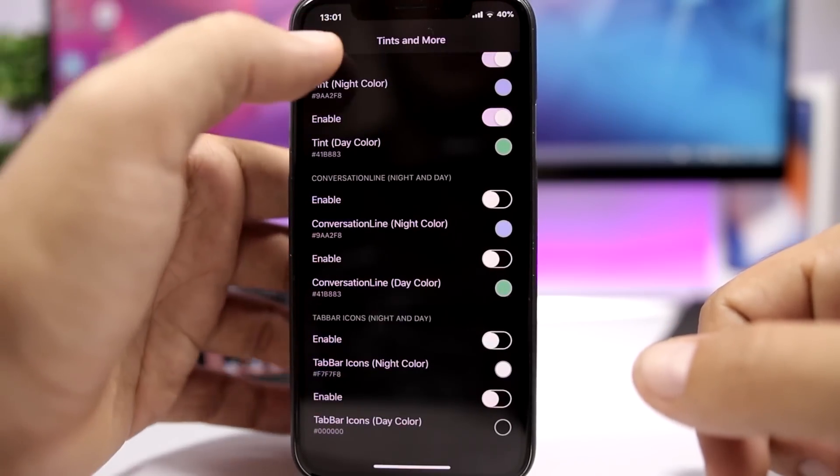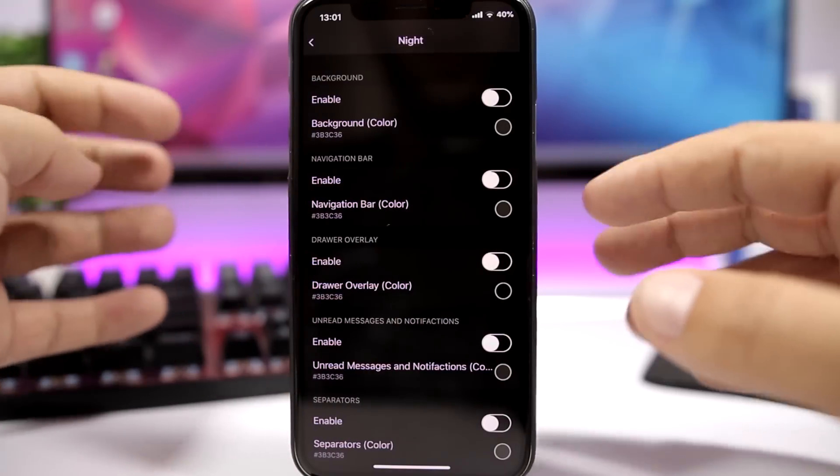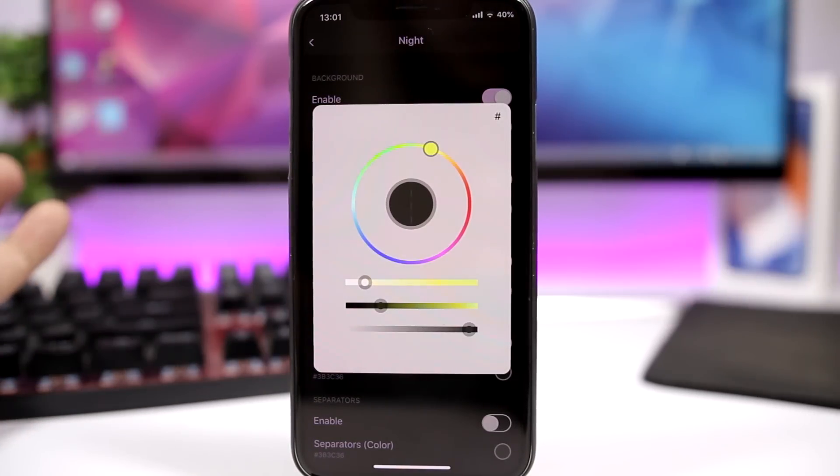You have options for conversations and different sections. For example, you can go ahead and colorize the background — the black is the stock color — you enable it right there and then pick any color you want.